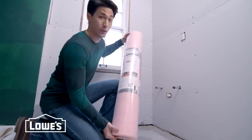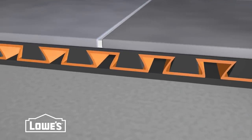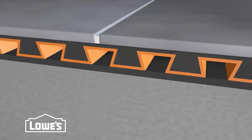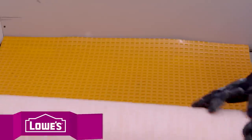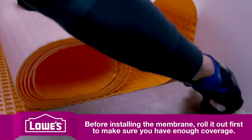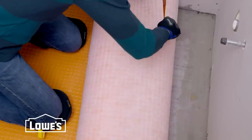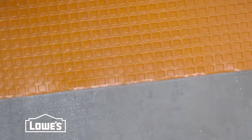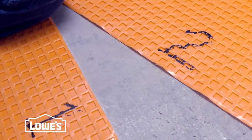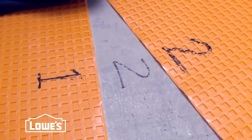Now it's time to put down the Schluter-Ditra. It's a flexible membrane that allows for expansion under the tile, but it also gives us a strong foundation and helps protect the subfloor underneath. To begin installing, start in a corner and roll it out across the floor. Cut it at the wall for the first piece, then cut all your pieces. For pipes, use a utility knife. Mark the edges of each run to know where to spread your thinset. Once all pieces are cut and in place, mark numbers on each piece and corresponding numbers on the floor.